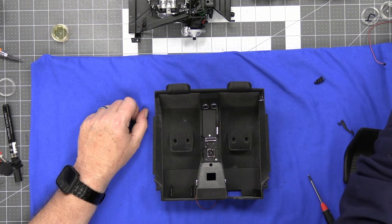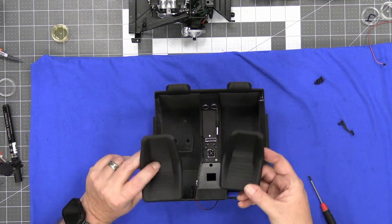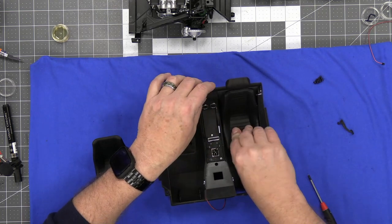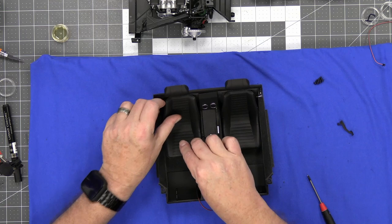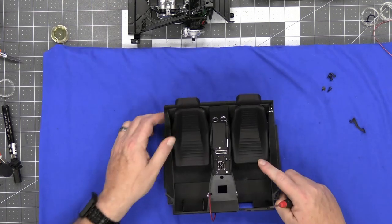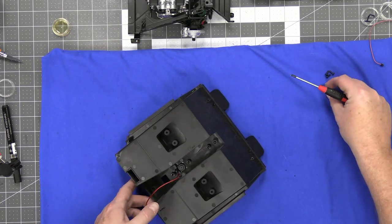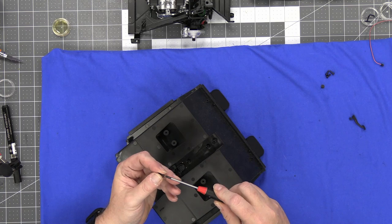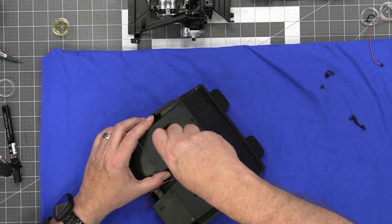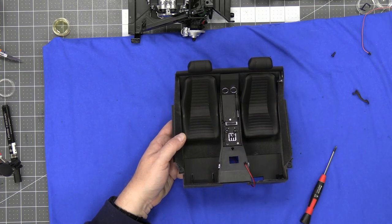You're going to go back to stage three and get one of the seats that came in there. There's also a seat that came in this stage — they are identical so it doesn't matter how they go. You're just going to put one in here and one in here. These are pretty neat — they're like a rubber material. Now the two seats are in, you're going to flip it over and use some J screws to hold the seats in.